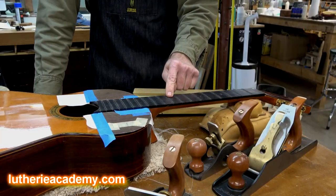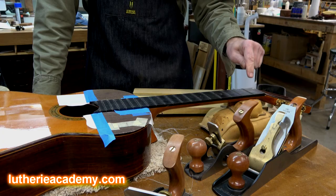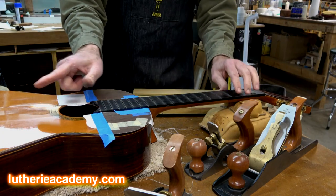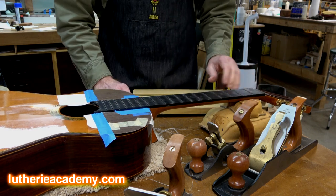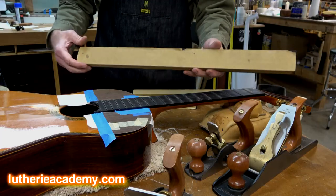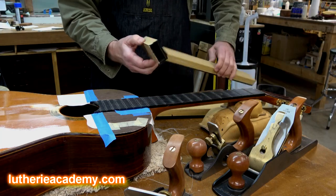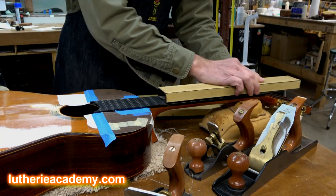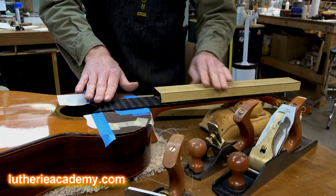To correct the neck angle, since we can't do a neck reset, what I do is sand or plane the fretboard — I plane an angle into it, which gives me more angle back here to adjust it at the saddle. There are several ways to do that. If you don't have very much to go, you can use these precision leveling bars from LMI. They make a short one, a medium one, and a long one, and you concentrate your efforts down on this end.